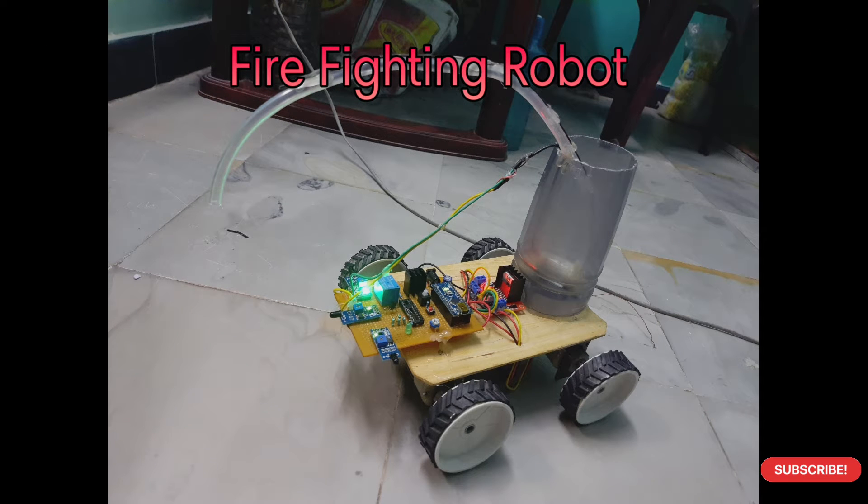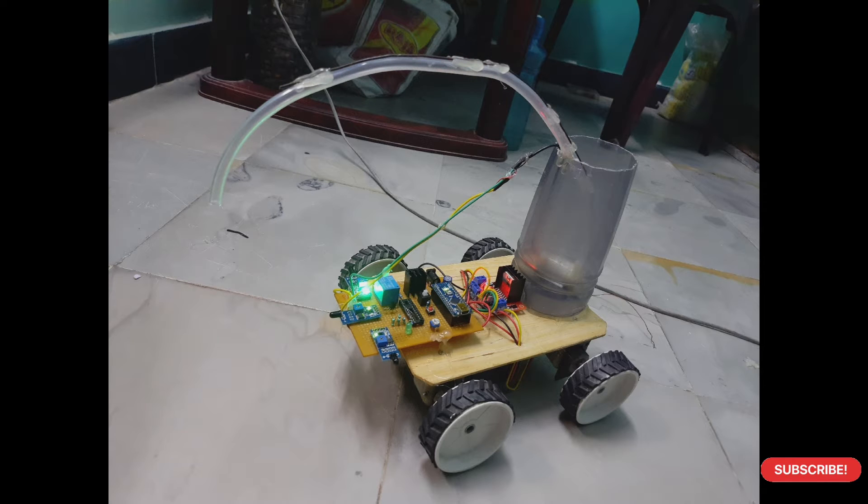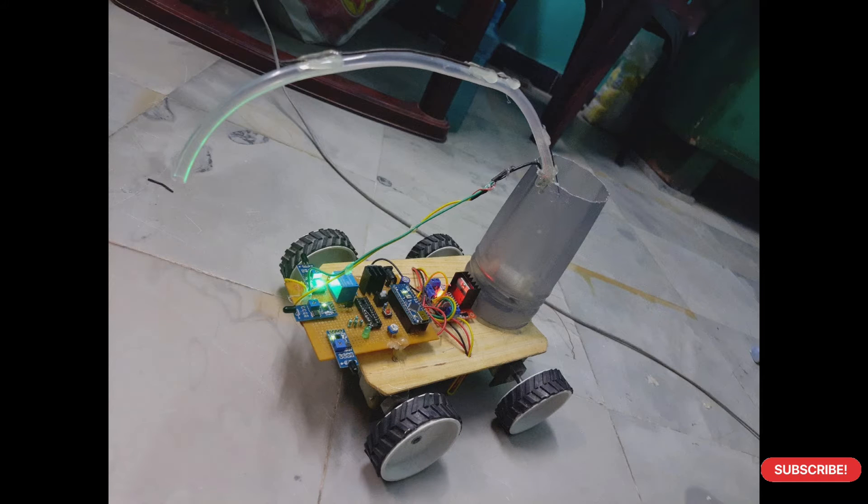Today I have created the project: a firefighting robot. The concept is that it is used to put out fire automatically if it is detected. The main use of this project is in forests, where fire can rise automatically and the robot detects it and puts it off with the help of water.